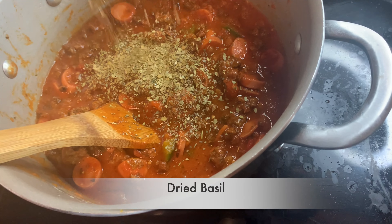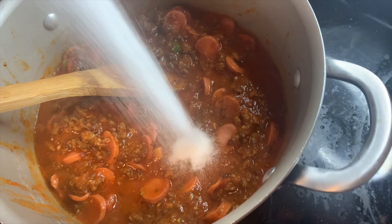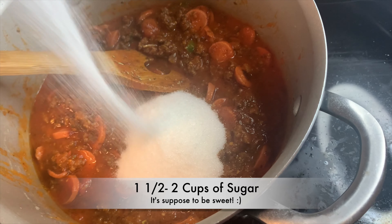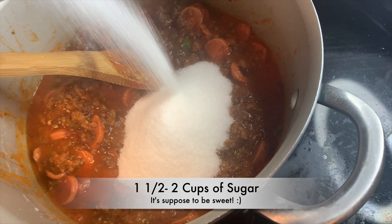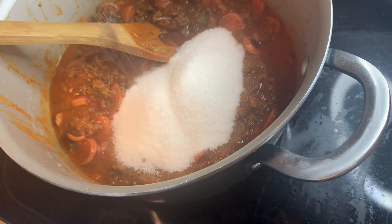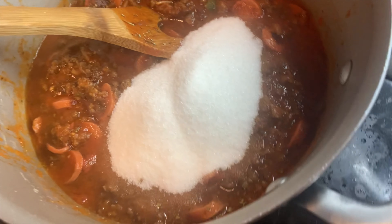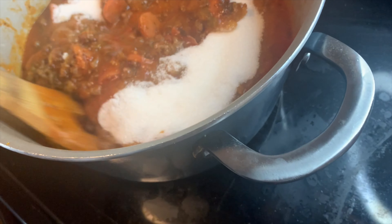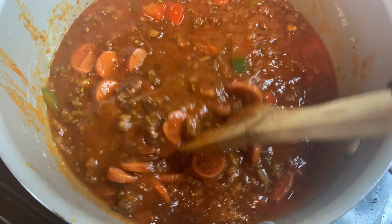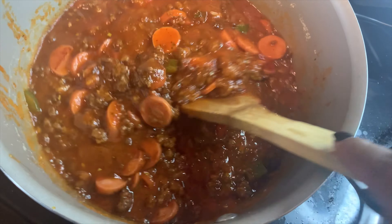Now we're gonna add a little oregano, and then basil — basil is very important when it comes to Filipino spaghetti, so a nice chunk of basil. Now it's time for the sugar. It looks like a lot but it's really not — probably about a cup and a half, maybe two cups. It won't be too sweet, I promise. It'll be perfect with all the seasonings and the meat.